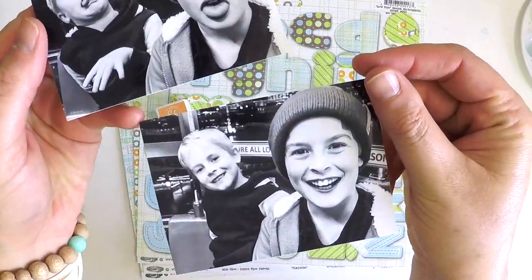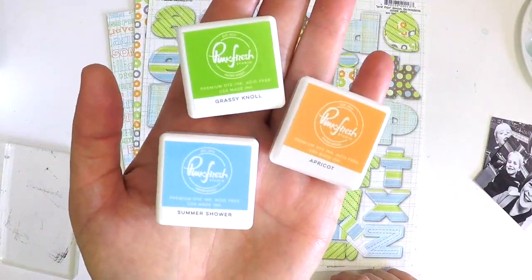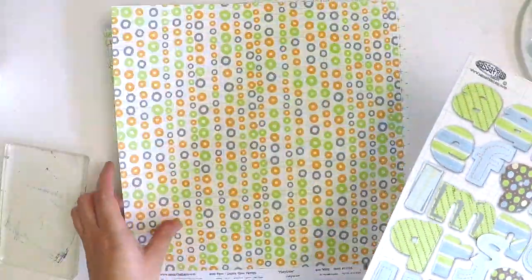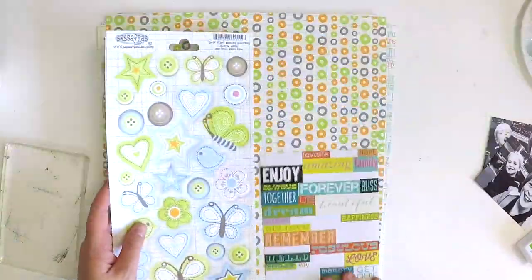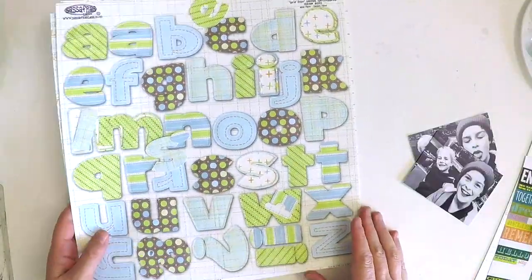Hey guys, it's Lauren here and I'm back with another Crafty Clean Out video. A 2021 goal of mine is to detox my craft room — I want to clean out supplies that have been sitting around for years, and if I can't use it, it's out of here. Over the next 12 months I hope my Crafty Clean Out videos inspire you to dig out old scrap and supplies.